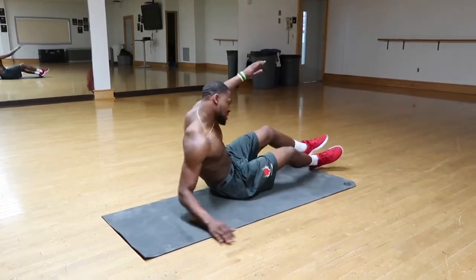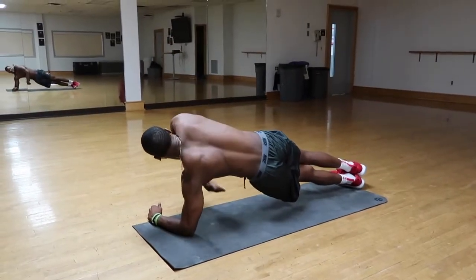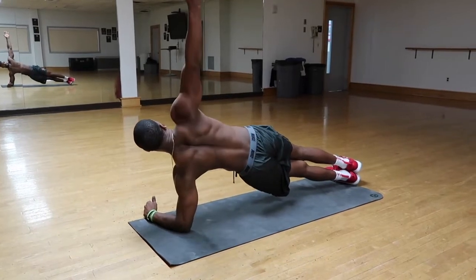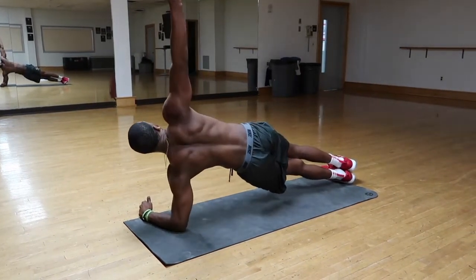Then you switch sides. Five to ten reps. Keep it tight. Try to reach under as far as you can, then back up.